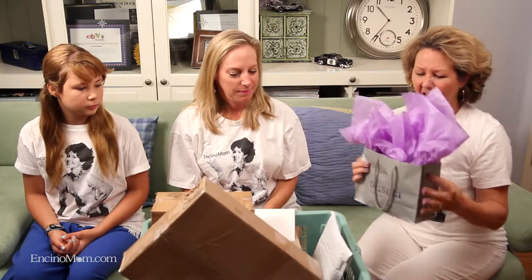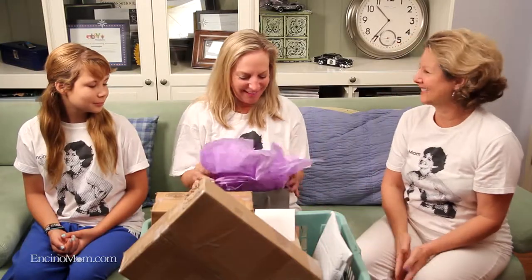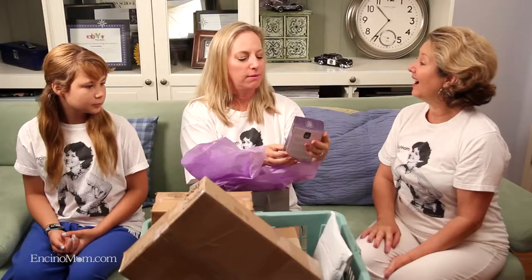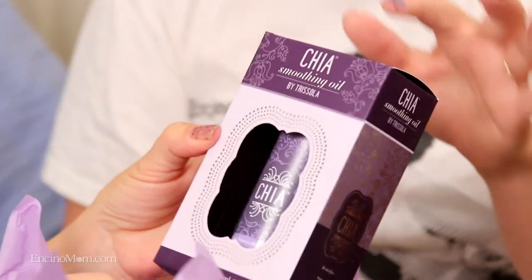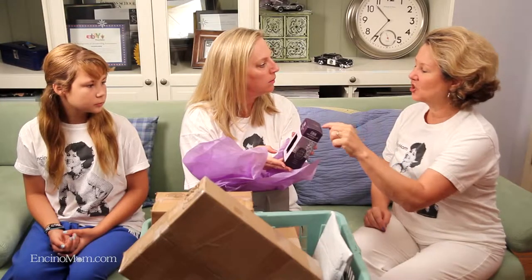We've got some really interesting boxes here in our inbox, and also some items that I received at press events. This one is right here in the front, so I'm going to grab it. Since I already know what it is, do you want to open it? So this salon is over in Sherman Oaks, and the woman who created this product is the owner of the salon. And it is chia seed oil.